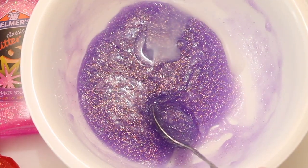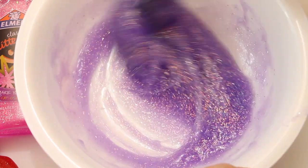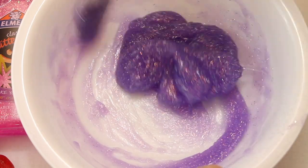Go ahead and pour that in slowly and keep stirring until you can't stir it anymore. You can already see that it's starting to form a nice big slime ball.